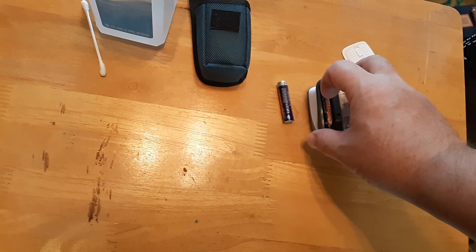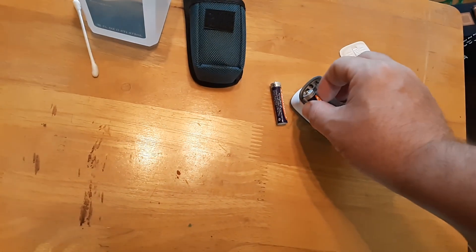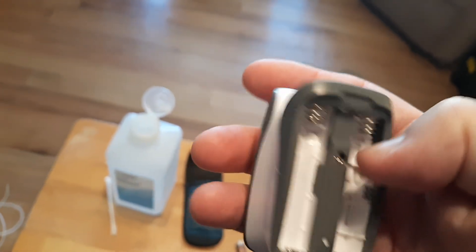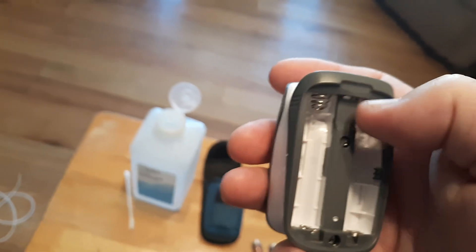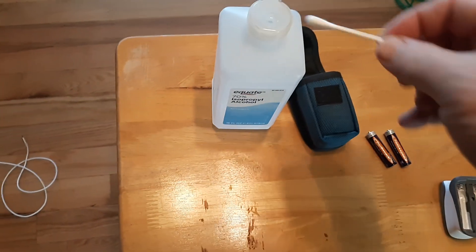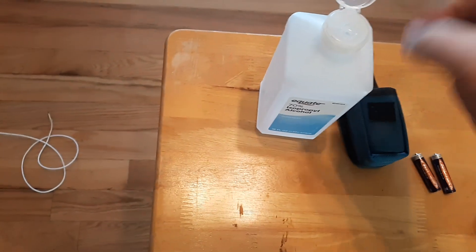A lot of times if you don't use your oximeter for months and sometimes years, these battery terminals inside will start corroding. You might not even be able to visibly see the corrosion on there, but a lot of times it will be there. So what I want you to do is get a drop of rubbing alcohol.